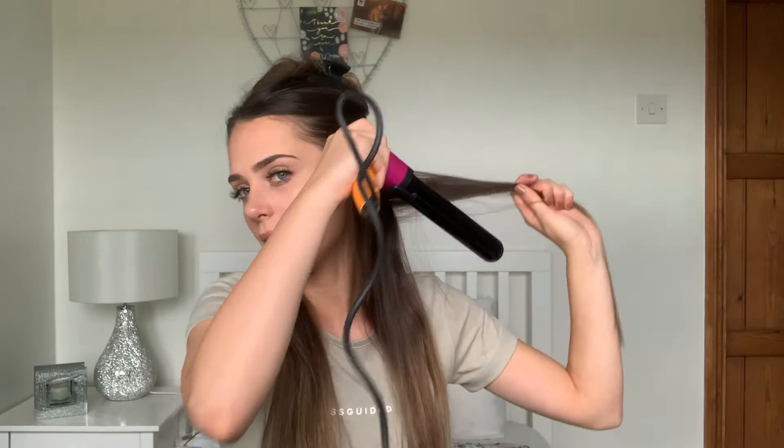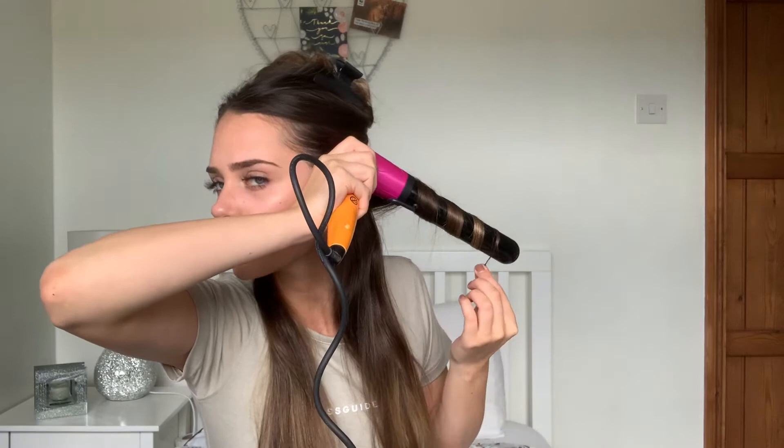So I'm going to curl inwards and just wrap it round and hold it for about eight seconds. Then I just catch it in my hand like this — this is just so it doesn't go down and lose its shape.